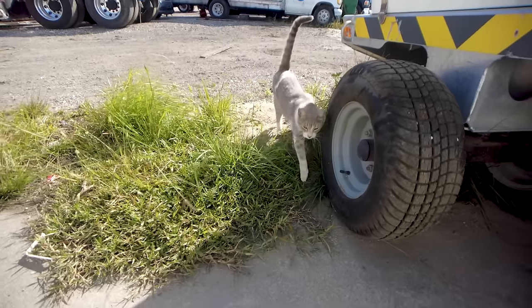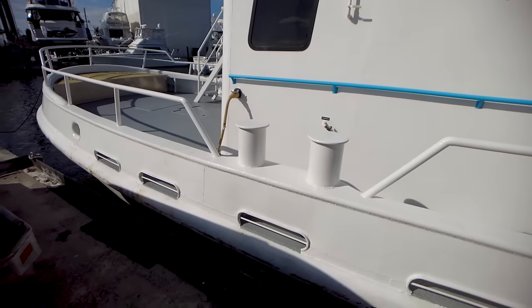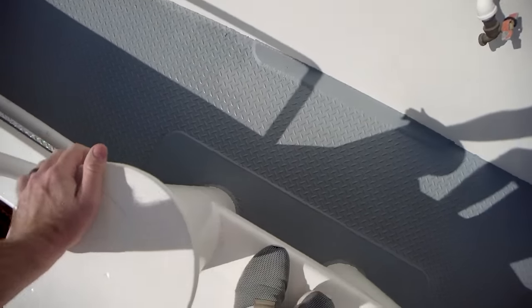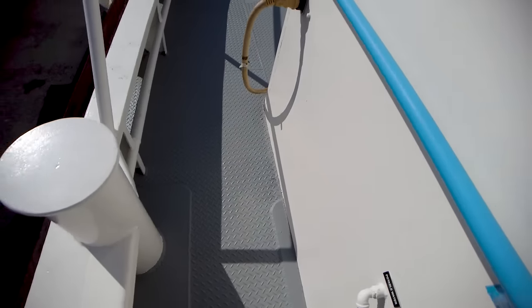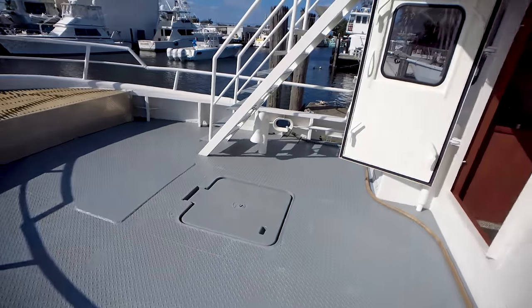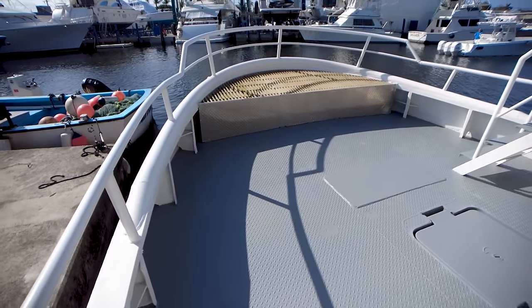Come here kitty. She rejected me, like always. Alright guys, going ahead and stepping aboard here. Got to kind of step up and down. The first thing I notice on this boat is so far it's just clean. Fresh paint, I don't see any rust.